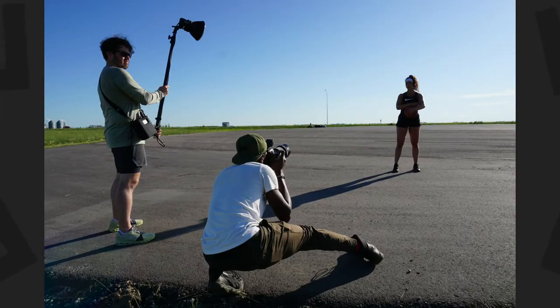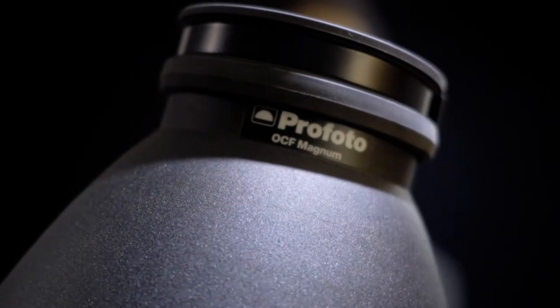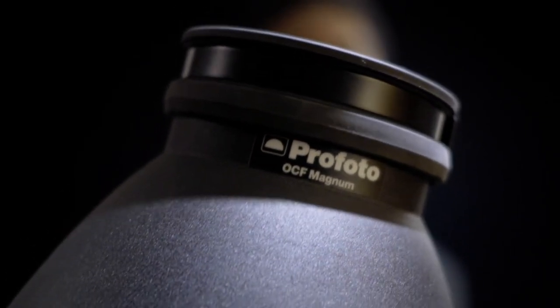It's not enough to overpower a mid-day sun. However, what I did is - I got this. This is the Profoto OCF Magnum Reflector.